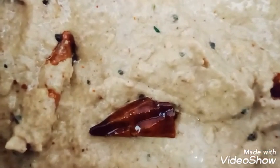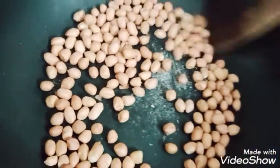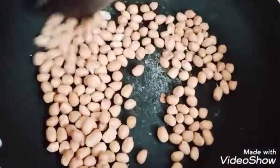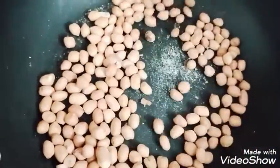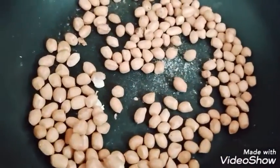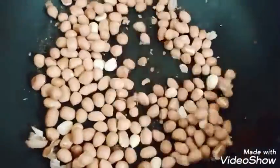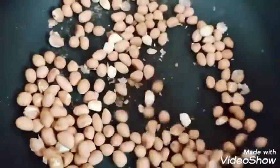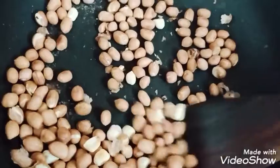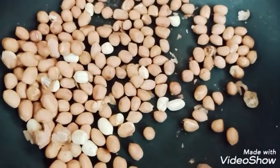We are going to use groundnut for 100 grams. We are going to roast it on a medium flame. We will use groundnut and brown it for about 10 minutes.